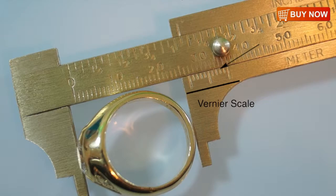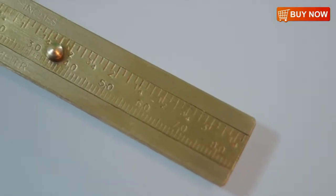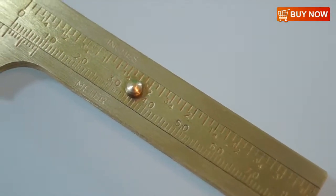This allows you to get a precise twenty-six point eight millimeter reading and a one and one sixteenth of an inch reading. It's that easy. You can order this great product and many more at FindingKing online store.